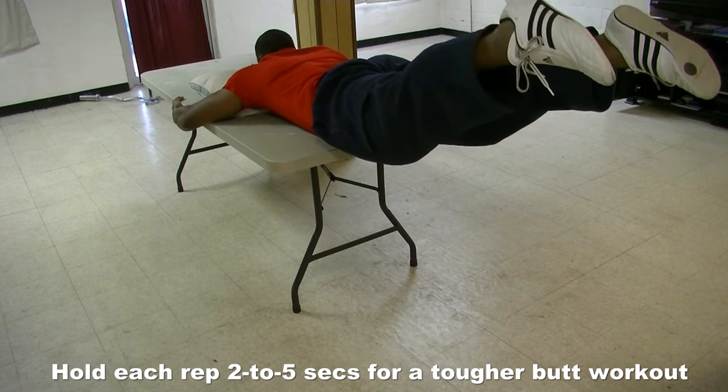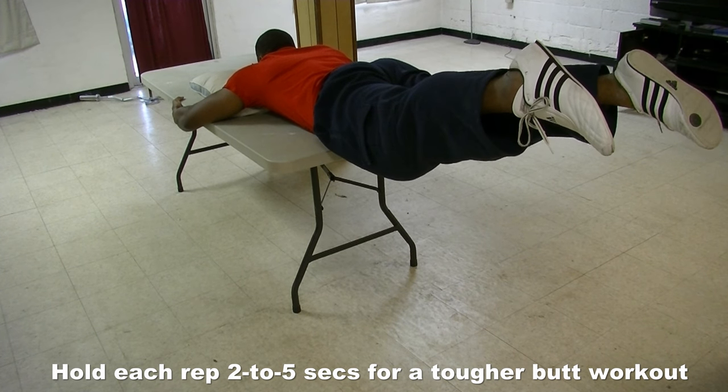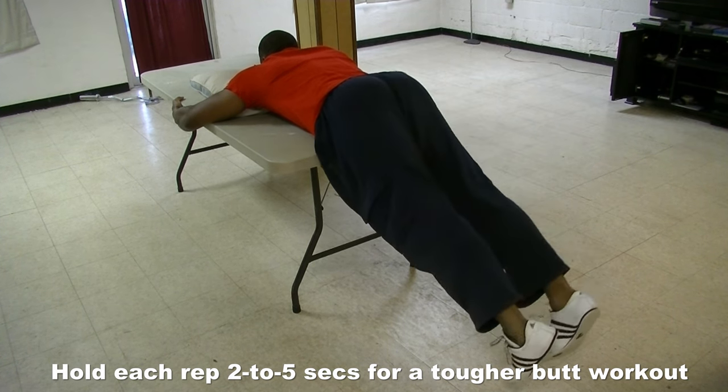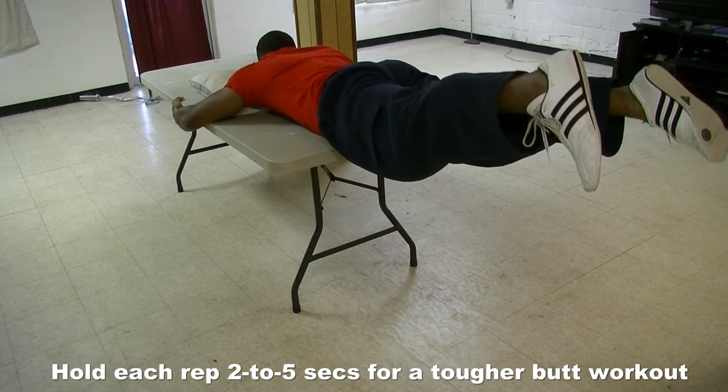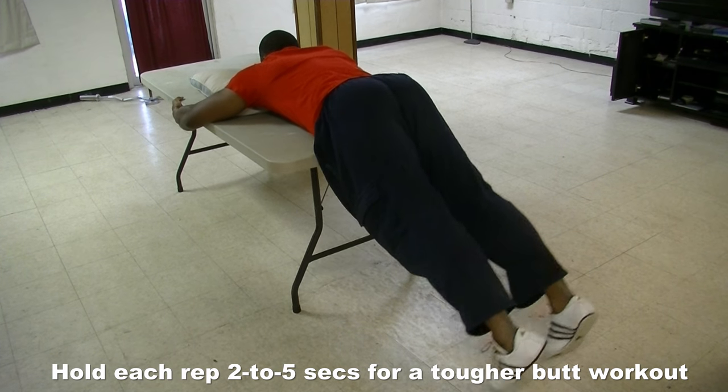Now once 15 to 30 reps of this exercise gets rather easy, you want to hold each rep for two to five seconds, and during those two to five seconds, you really want to squeeze your butt muscles tight, as if you're trying to crush a grape between your butt muscles.